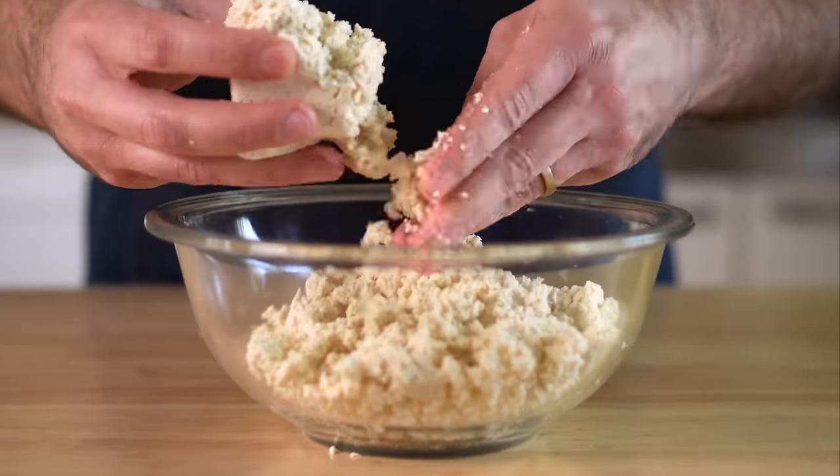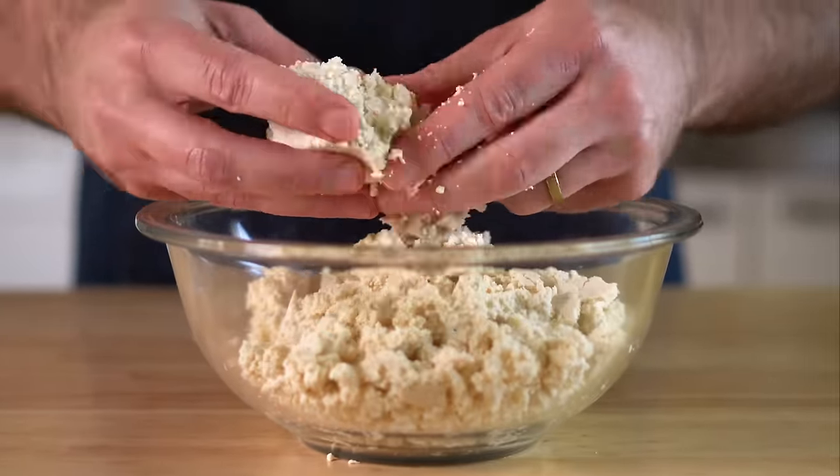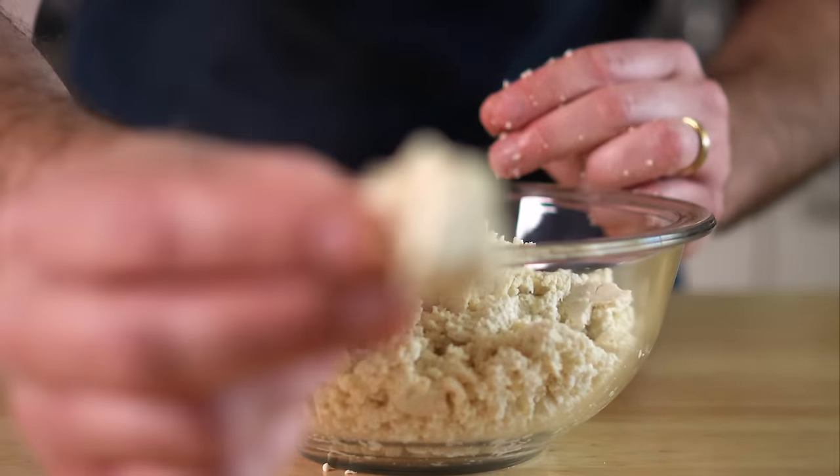You could totally press the extra firm if you want to. Otherwise, you can do as I did and just bake it for an extra 10 minutes, but more on that later.